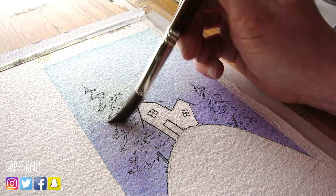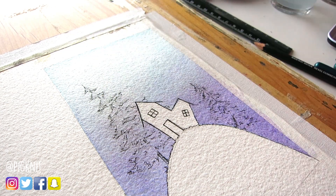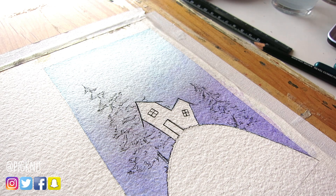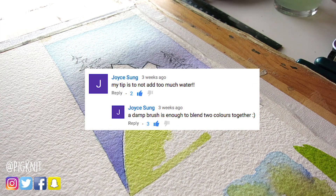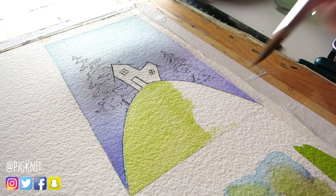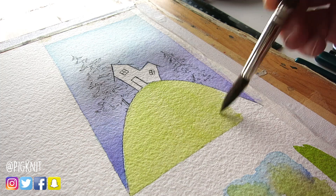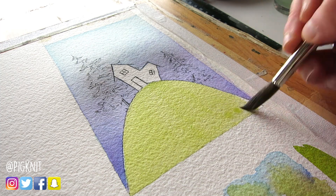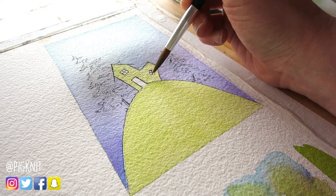In my last video, I asked all of you for advice on one thing you wish you had told yourself when you were first learning to watercolor. A lot of people said a big thing is not using too much water, so I really wanted to practice that. One person in particular said, 'Just use a damp brush to blend — you don't need any more water.' That really resonated with me because I assumed that once it's soaked into the paper, that's it, it's done. But really you have a little more time to work with it than I thought. So thank you to that person who left that comment.